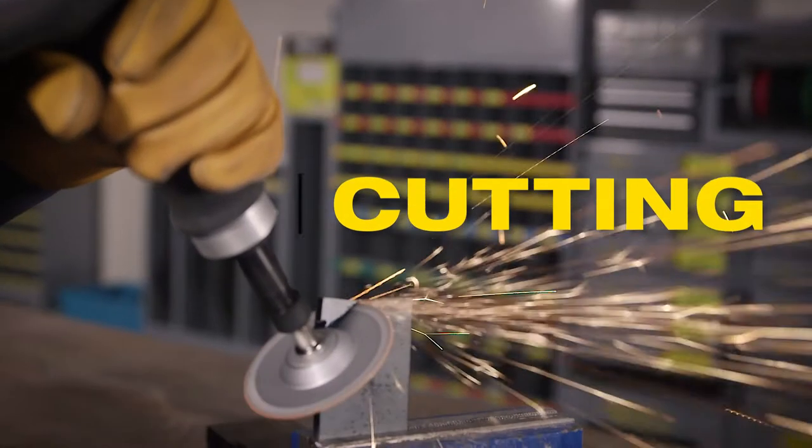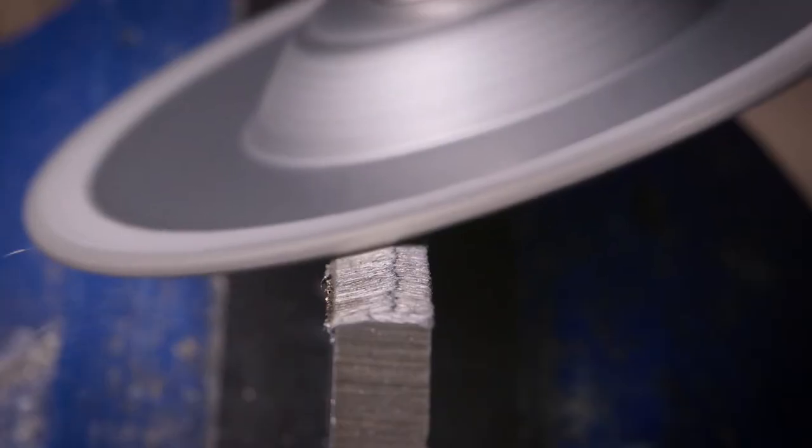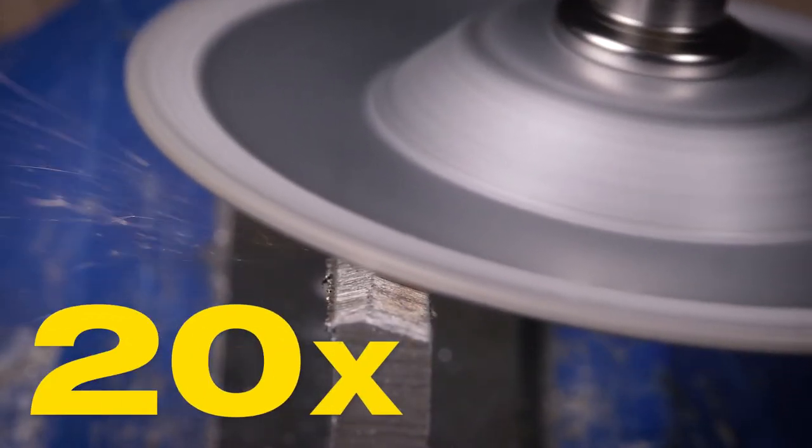You can go from cutting one moment to grinding and deburring the next. No downtime to swap wheels. The Crystal Cut Diamond Grinding and Cutting Wheel lasts 20 times longer than conventional wheels.